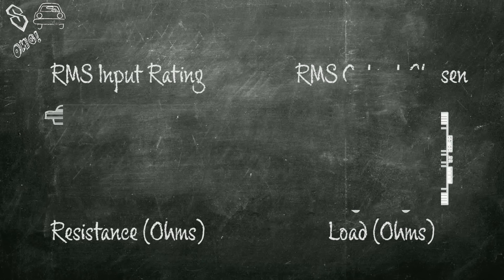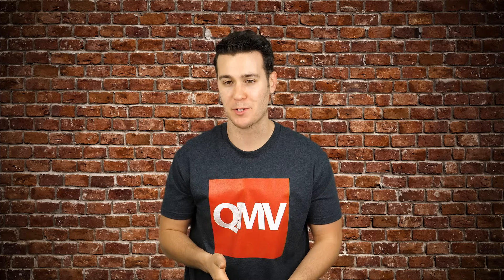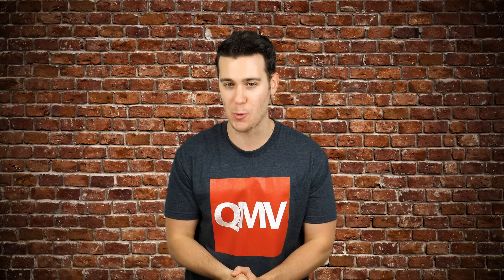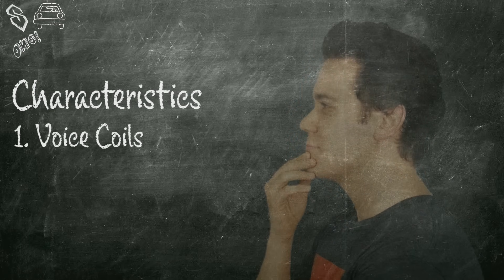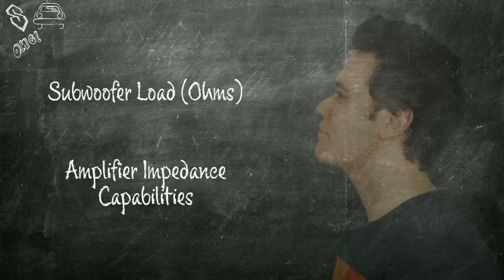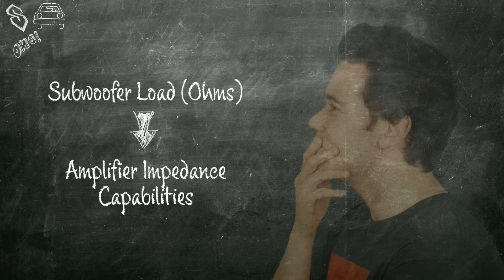The first step to wiring your subwoofers is to make sure that they match your amplifier — specifically their power ratings and impedances. We already have an extensive video on matching subs and amps, so we won't go into detail here. Click up top to view that video if needed. There are two very important characteristics to every subwoofer that determine how you will wire it and what kind of load you'll get — the load being the final impedance or ohms, which must match your amplifier's impedance capabilities.